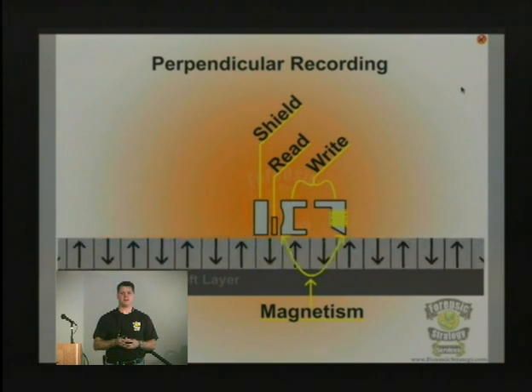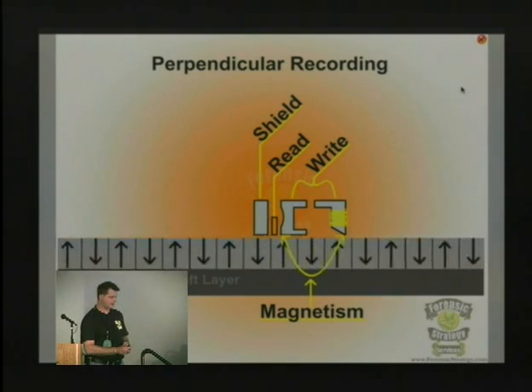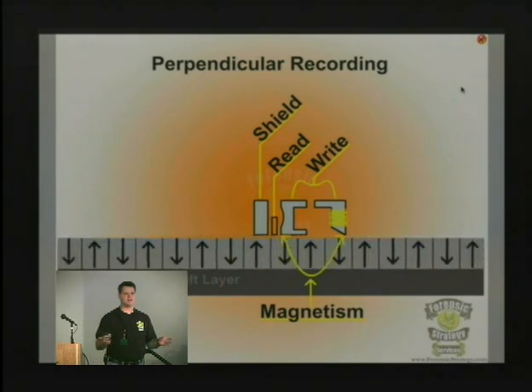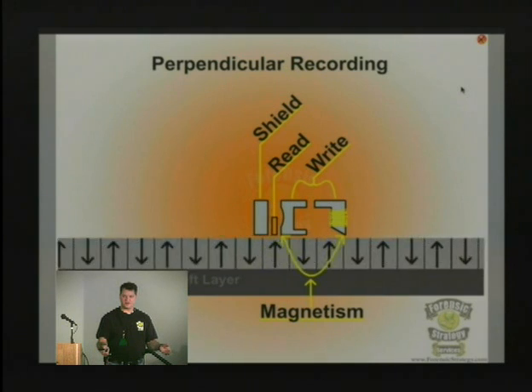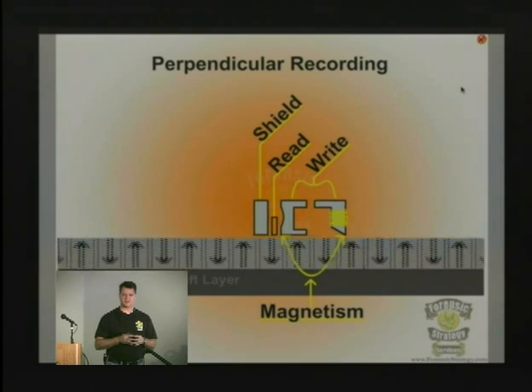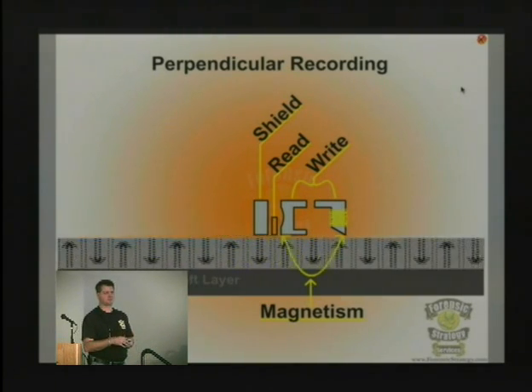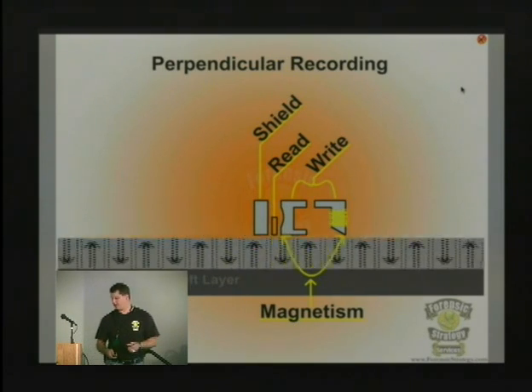That's typically the maximum. I've seen a few drives that have three platters, like a Western Digital drive. But the drives of old days where we would have eight or nine platters — that's being removed, and we're basically getting down to a smaller subset so that we can increase the density and get more data on one physical drive.